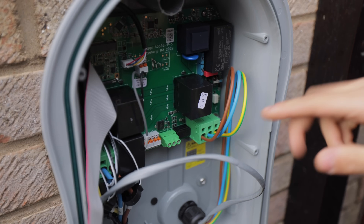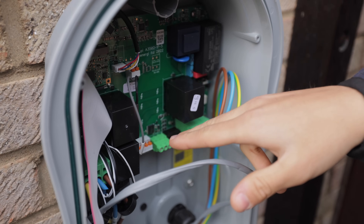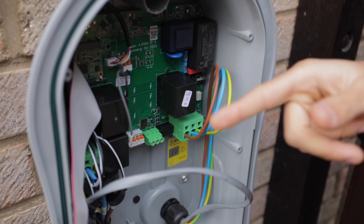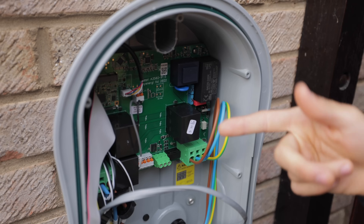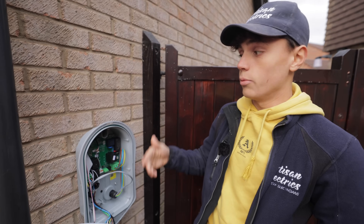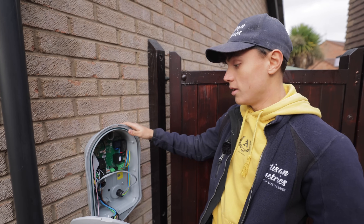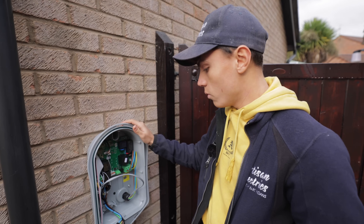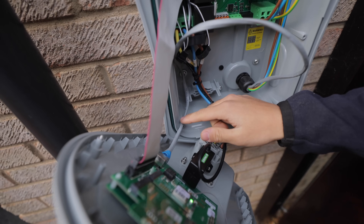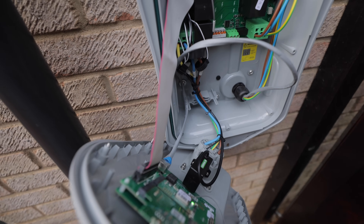Inside, we have our supply cable and an option for CTs, just like in the Libby controller. Because the system all communicates with each other from the Libby controller, we don't actually need the CTs here, but the option is there if you only have a Zappi. We've run a hardwired ethernet connection rather than Wi-Fi, and that's about it inside.